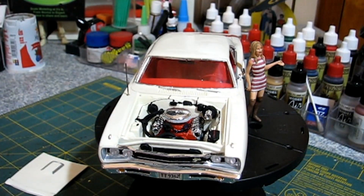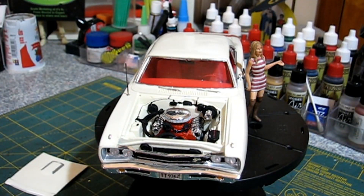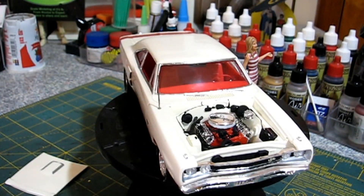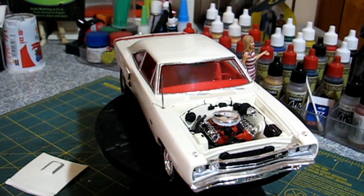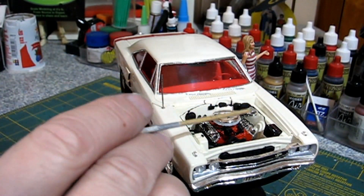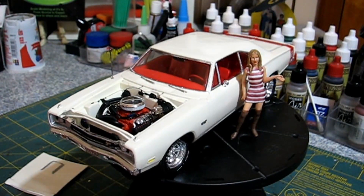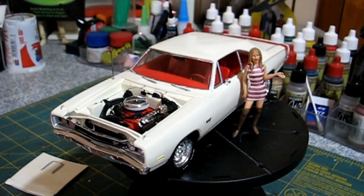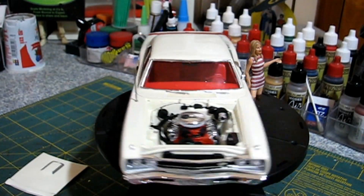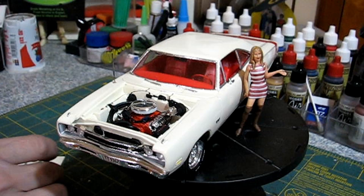I added a blower motor because it was missing one. If you're familiar with the Monogram kits, they don't have much detailing on the firewall. The only thing I apparently didn't do was I left this chrome — I don't know why I left it chrome, but I should have painted it silver or black. Maybe someday I'll go back and do that.